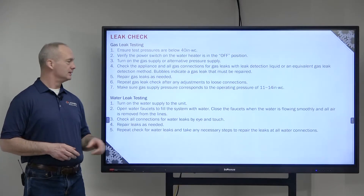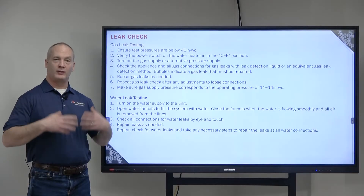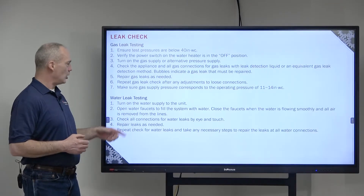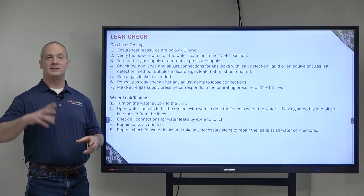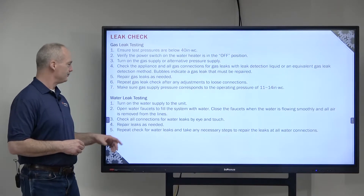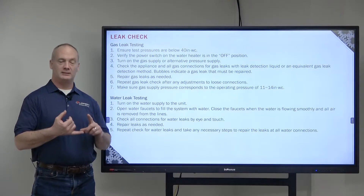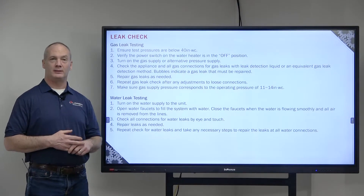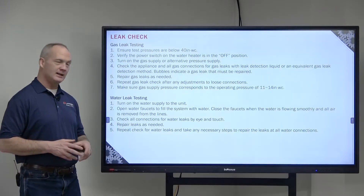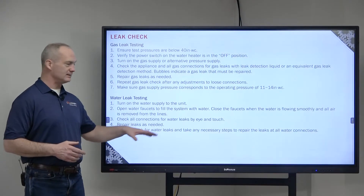Now let's do the water leak test. Start by turning on the water supply to get water flowing into the unit, and open up your faucets until all the air and water flow smoothly through the system. Then check all your connections for leaks by sight and by feel. If there is anything that needs to be repaired, go ahead and repair it and then repeat as necessary.